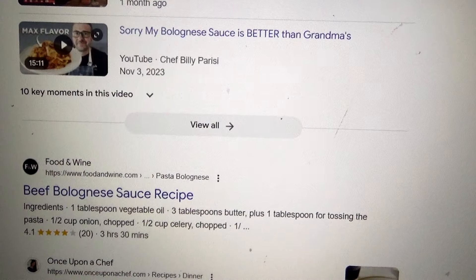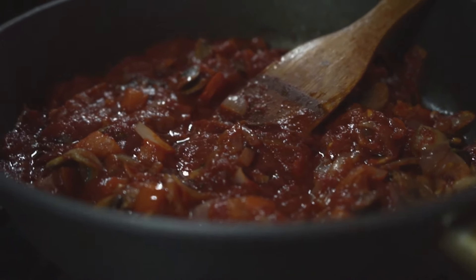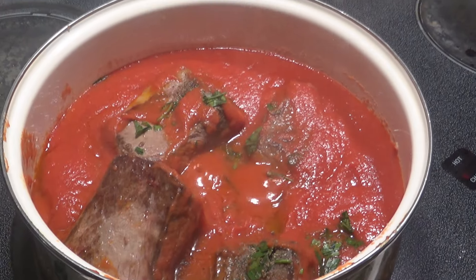If we do a search for popular Italian meat sauces we will find hundreds of recipes for a classic Bolognese sauce, and there's no question Bolognese is absolutely delicious. But what if I told you there's another sauce from the southern region of Italy, where I'm from, that only uses six ingredients and is even more delicious? It's Ragu a la Napoletana, and I made it last night — today I'm going to share it with you.